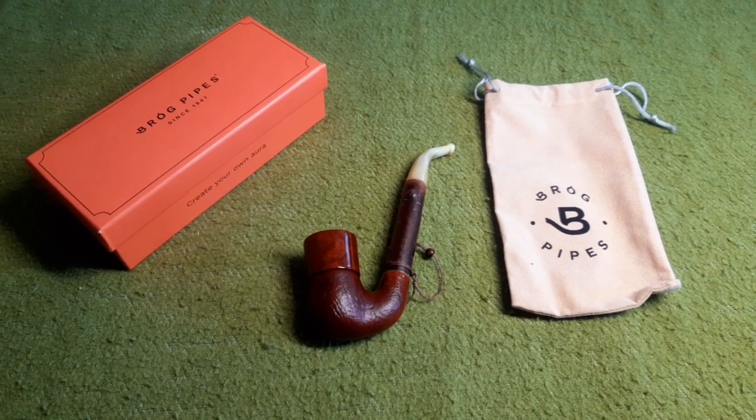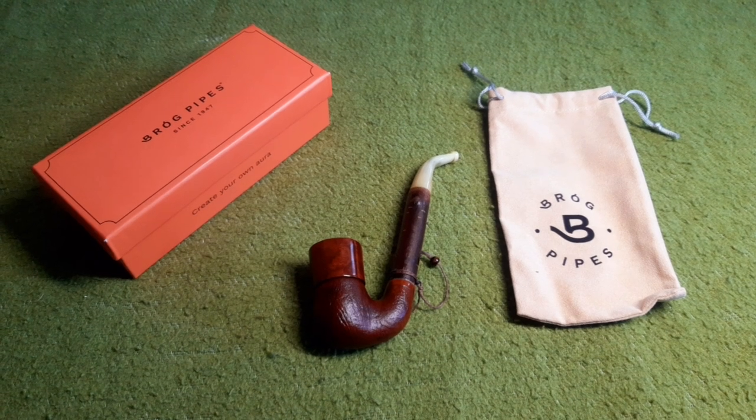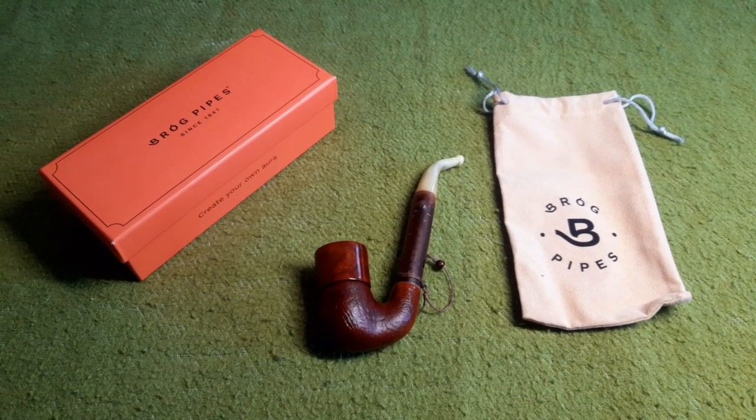Greetings fellow pipe smokers! Welcome back at the legendary green table for another episode of the vintage and retro pipes series.